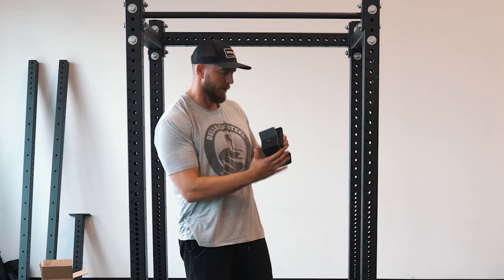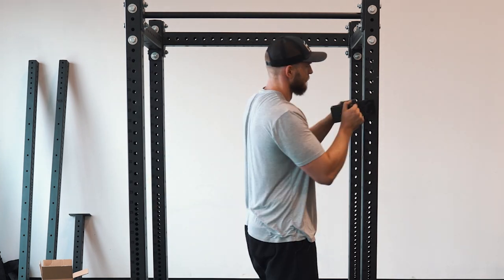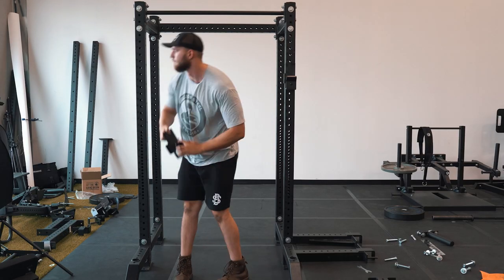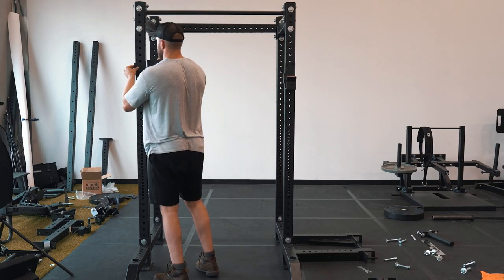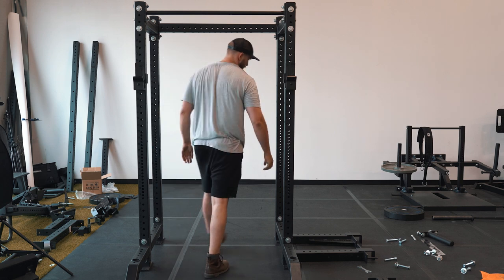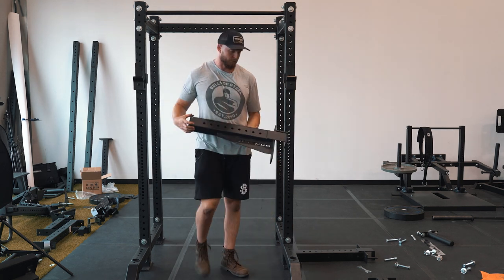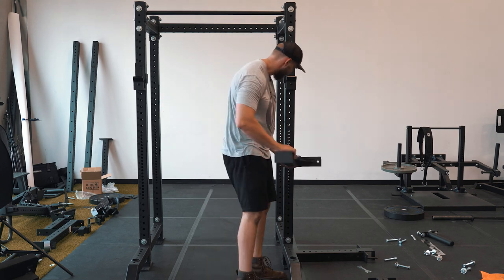Next we're going to add on our J-hooks, and then add our spotter arms, which we recommend just for safety if you're squatting on the outside of the rack.